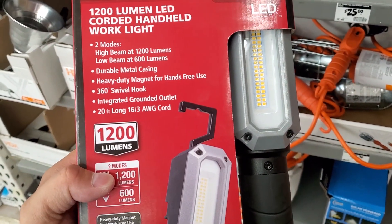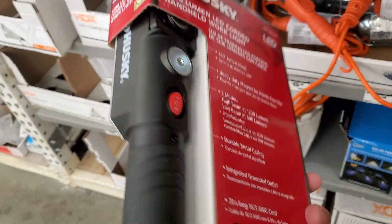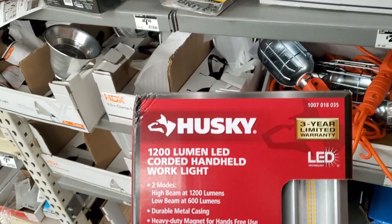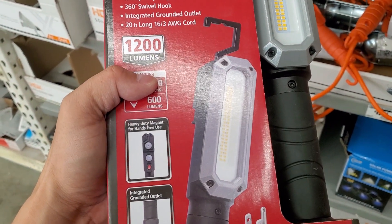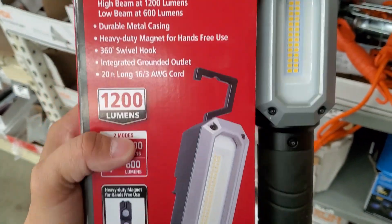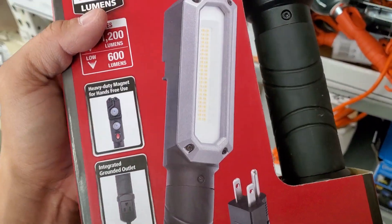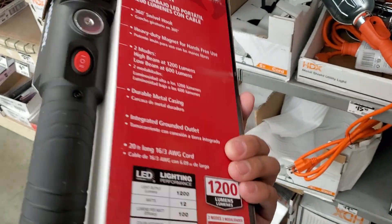I actually do like Husky stuff — I bought a bunch of wrenches and they were pretty decent. But I'll be honest, $39 is a little bit pricey for something like this. I would prefer it to be rechargeable, but it's good if you need a corded light. If you guys have this, let us know whether it's a good light and whether it's durable.